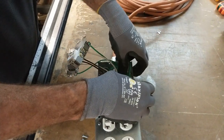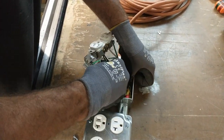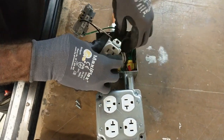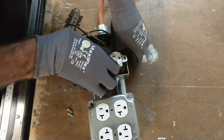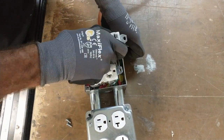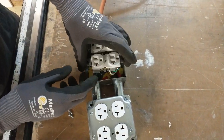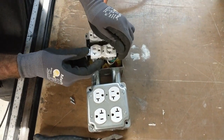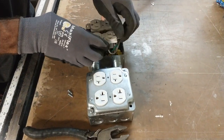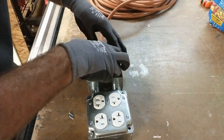Go ahead and stuff these wires into the box nice and easy — fold them down into the box, getting them ready for the plate to go on. I've turned the receptacles opposite of one another. If you have commercial receptacles where the side post sticks out, it's good to take some electrical tape and wrap it around the receptacle. They call it courtesy tape — it keeps you from shorting something out and makes for a nice install.